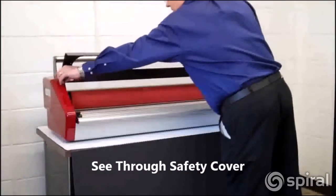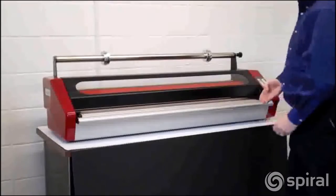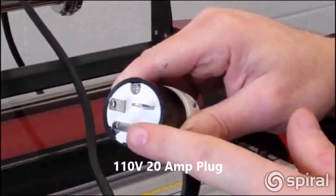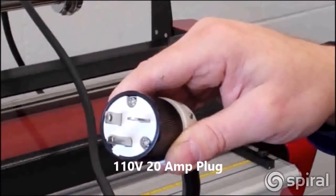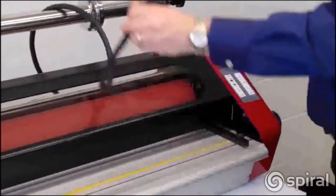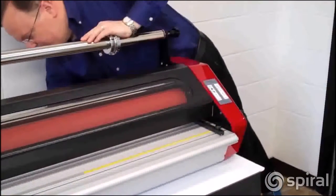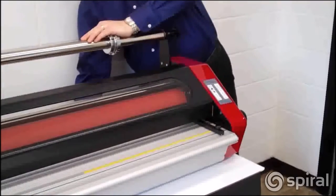The Phoenix's clear safety cover quickly opens and closes for ease of use. The Phoenix uses standard 110-volt power and uses a 20-amp plug as shown here with one flat prong. The laminator draws 17 amps and must be plugged into an outlet connected to at least a 20-amp breaker. If you don't have a 20-amp outlet, check your circuit breaker or speak with your licensed electrician to make sure you have the proper power.